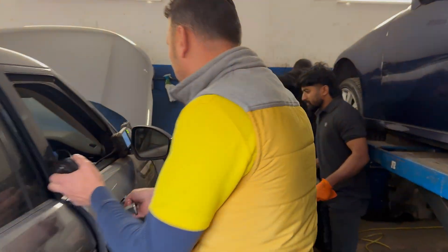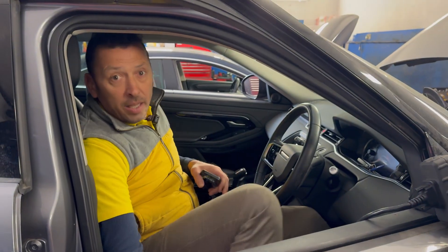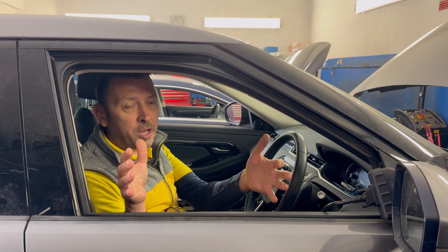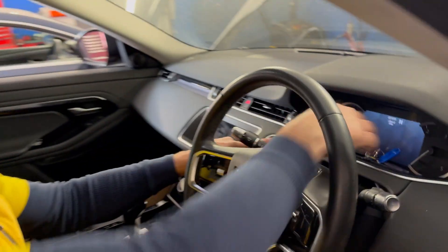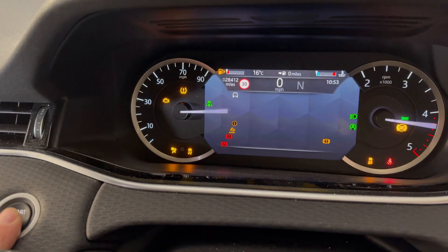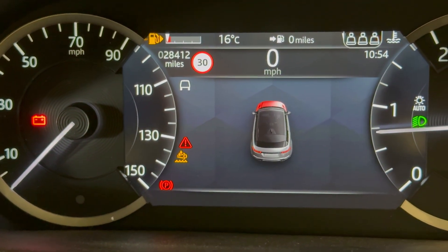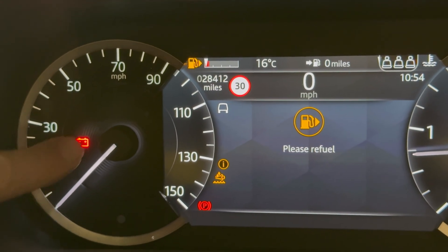We did manage to start it. This is a mild hybrid, meaning it has a combustion engine and a 48-volt battery — quite a small battery — which regenerates charge from braking. On startup, we have quite a few errors with the particulate filter, but that's a separate issue. Our main issue is that the battery light stays on and we have no charge.